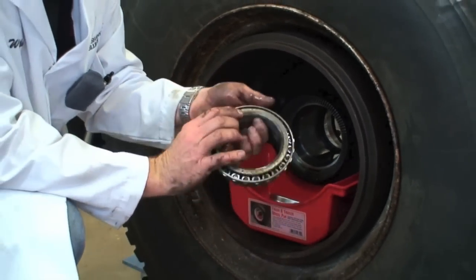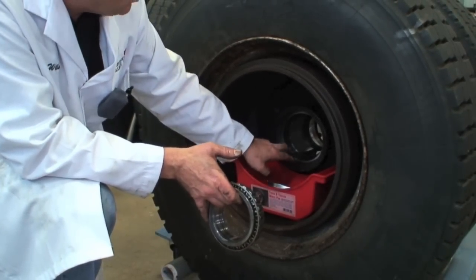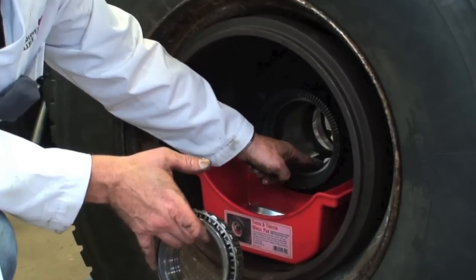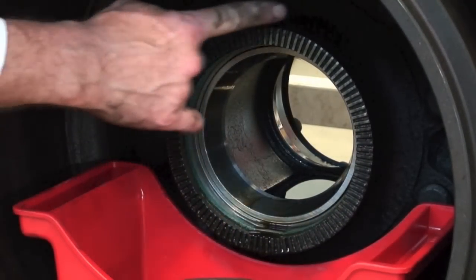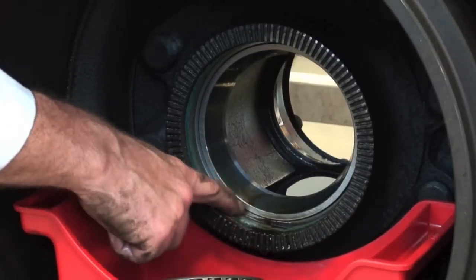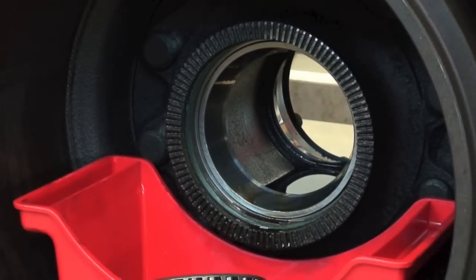When you change the bearing there's a part number on the back. You also change the inner cone as well, and we'll inspect this inner cone here to make sure that it's wearing properly. We want to make sure our tone wheel is good for our ABS brakes and not rusted or damaged, and that the bore that the seal fits in is clean.